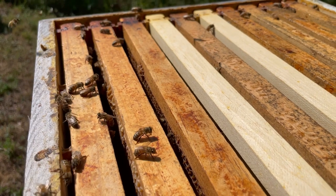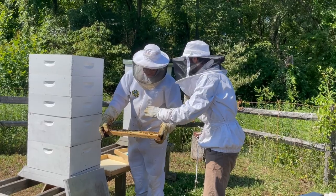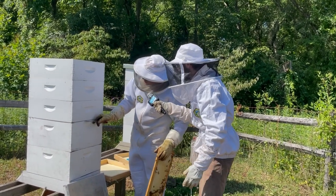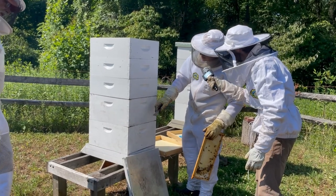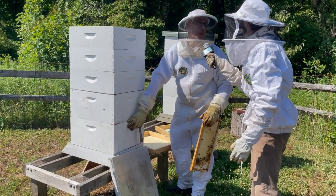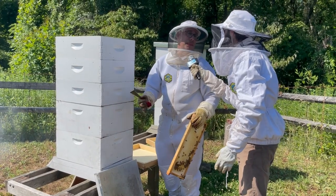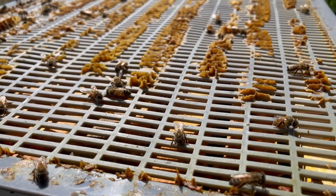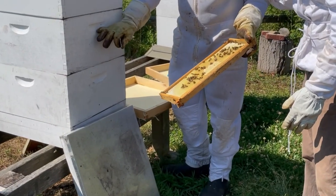Here's one thing that always confused me about this process — are some of these cells filled with baby bees also? We have something called a queen excluder — this little piece of plastic in between the supers. Down here is the brood chamber; that's where the queen bee is. She's held down here by the queen excluder because she has a larger thorax and can't move past it. So there are just worker bees up here, and all the young bees should be down here.